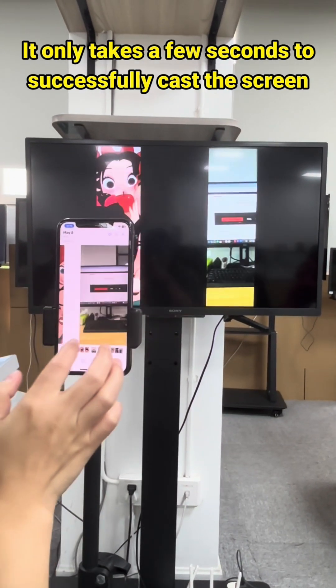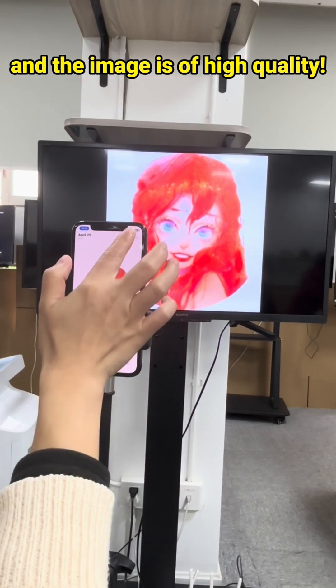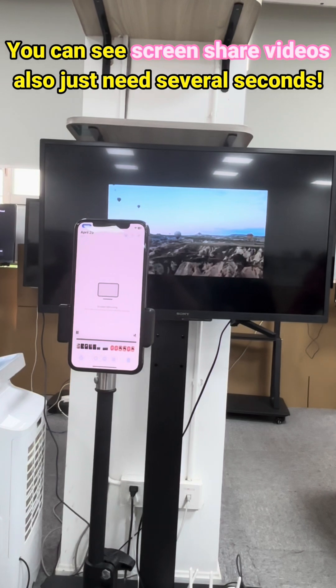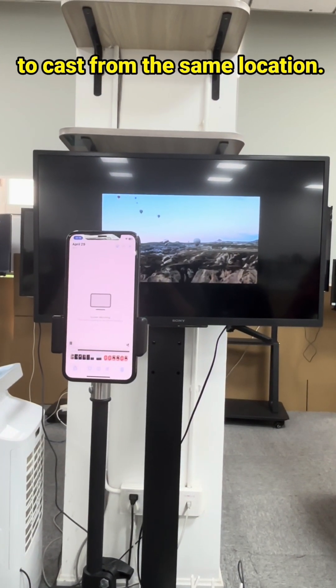It only takes a few seconds to successfully cast the screen, and the image is of high quality. You can see screen share videos also just need several seconds, and you don't need to connect again to cast from the same location.